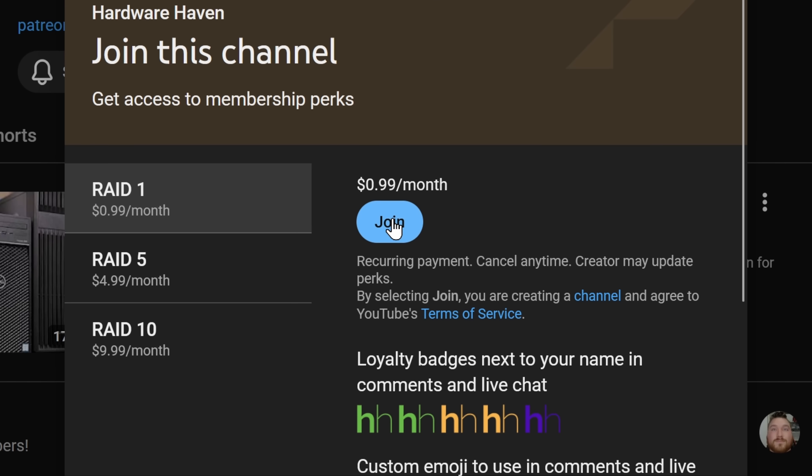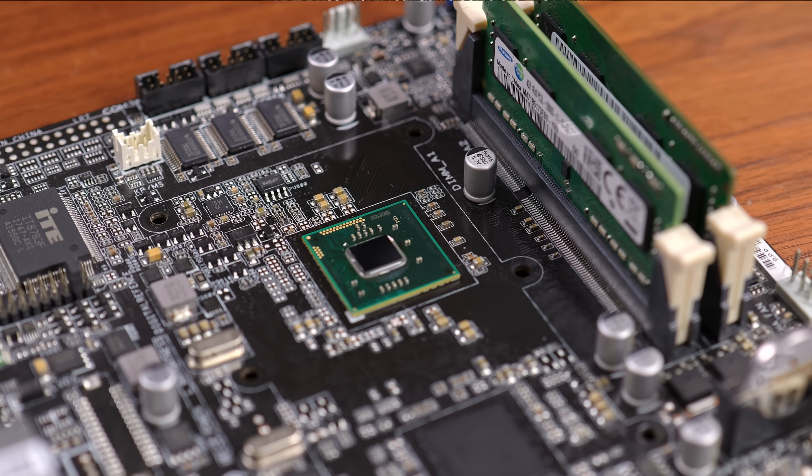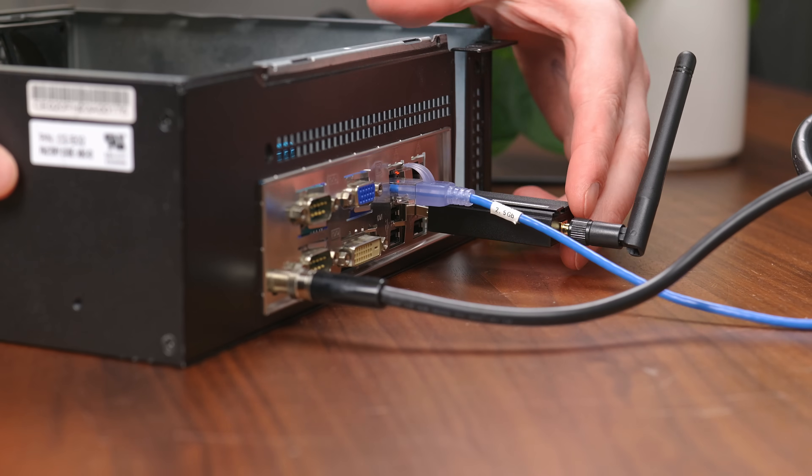Hey, while you're down there, maybe consider giving this video a like, subscribing to see more, or becoming a paid member for as little as $1 a month — with that you get early access to all of my videos without any ads, which I think is a pretty good deal. That's about it for this one though, so as always, thank you guys so much for watching. Stay curious and I can't wait to see you in the next one.